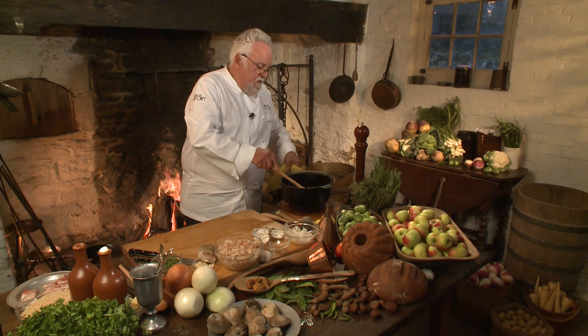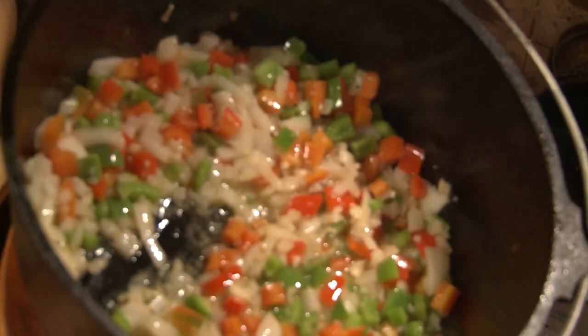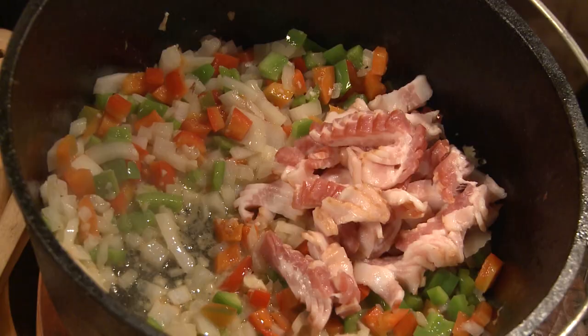It's nicely, perfectly sweated down. Now I'm going to put the bacon in. The reason for that is I want the flavor of the bacon to be in there — this is what makes it so unique.